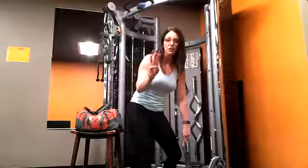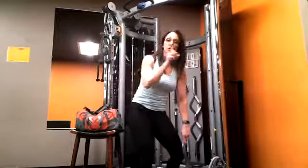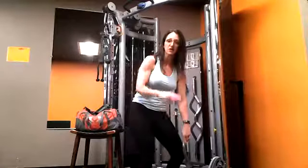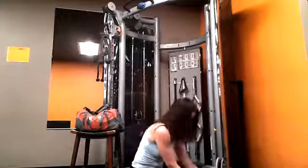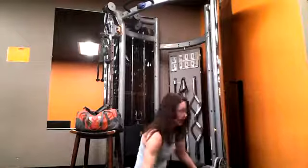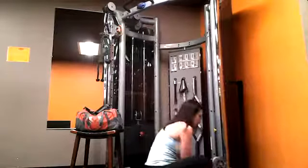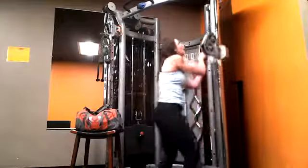So far you did your rear delts, some triceps, your biceps, and your shoulders. You're going to do that three times — that's one circuit. You'll do the upper level and the lower level three times. Then we're going to get into how to do your back. We're going to switch out this attachment.